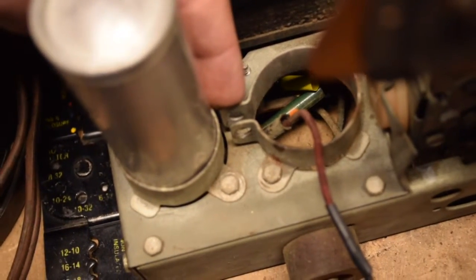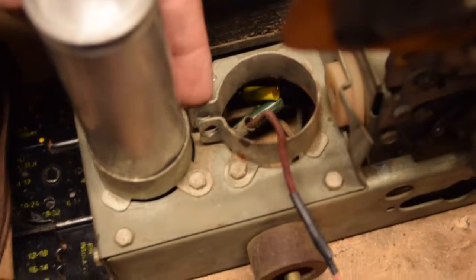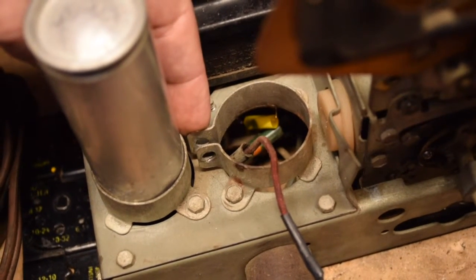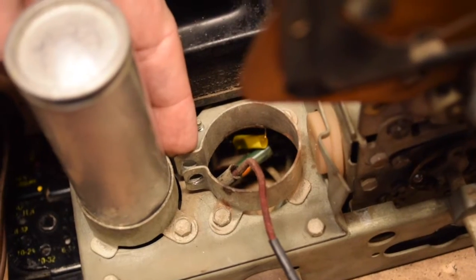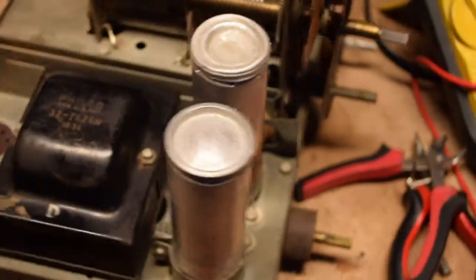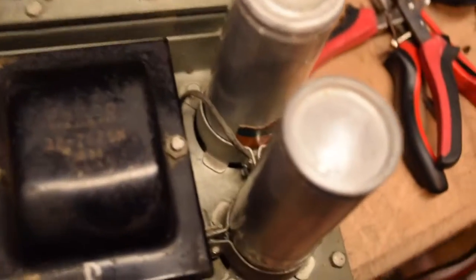There's a hole right next to the clamp, so I'm just going to loop the black ground wire up through that hole and connect it to the screw on the clamp — that'll ground the negative of the capacitor to the chassis. All the electrolytics are installed. I got this one connected and grounded like it's supposed to be.